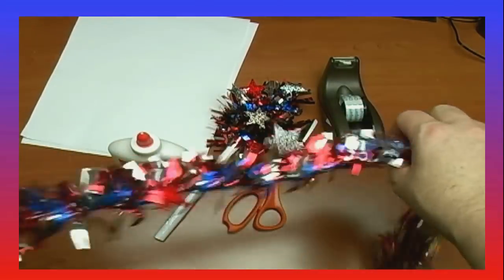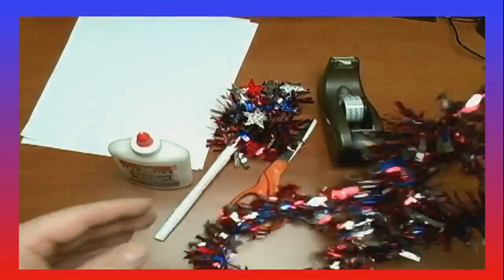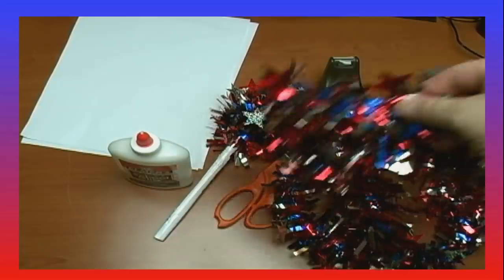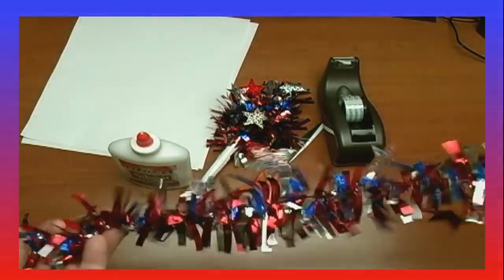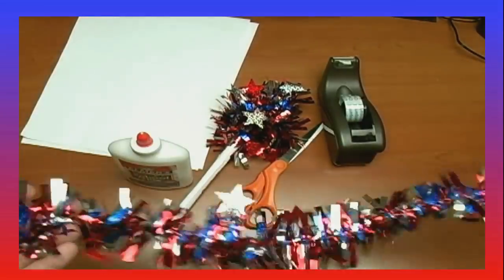Kind of like Christmas garland, but in red, white, and blue. This came from the Dollar Tree — no endorsements, it's just where I get a lot of my supplies. The Dollar Tree has these, probably other dollar stores too. Anything along this nature, preferably in a garland form, like a rope-like form like this. You'll see how that's useful when we make it.